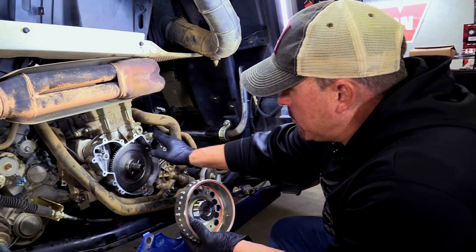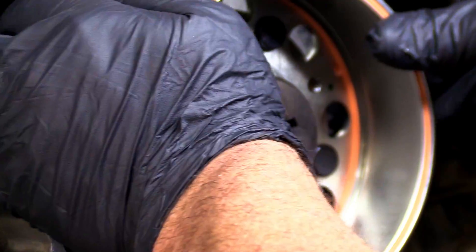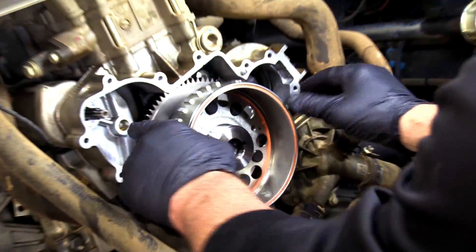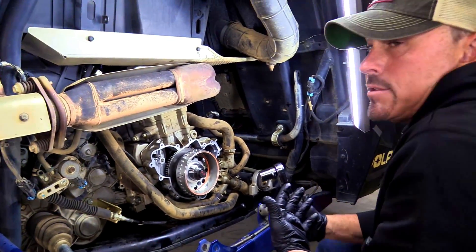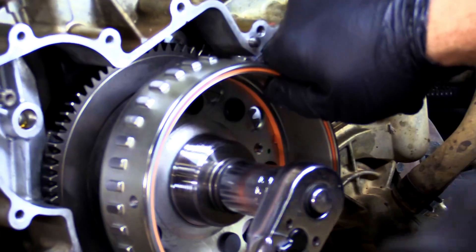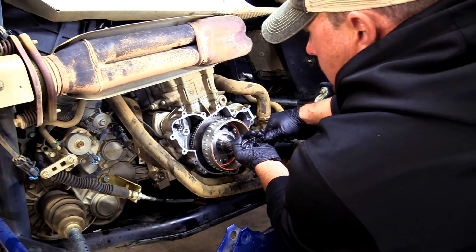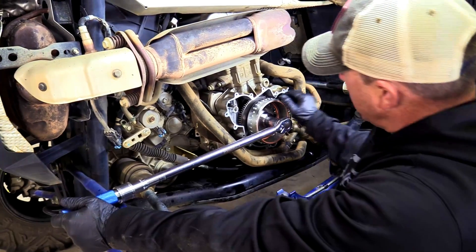We got our gasket all cleaned off the case. Now we're going to put our flywheel on. You want to line that up with your keyway, get it started there a little bit. Then you take your bolt — you don't want to just take an impact and start running it on there. I like to take my time and put it on just a little bit at a time so it draws in nice and even. You want to make sure you torque this bolt to specs — this is 133 foot pounds.